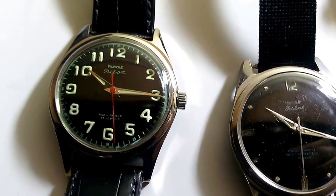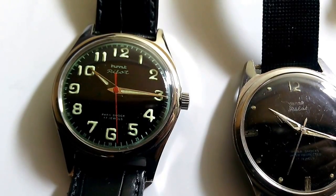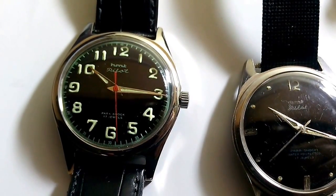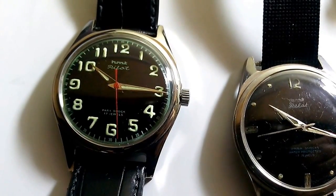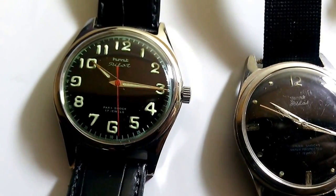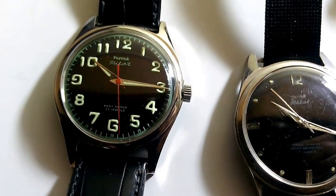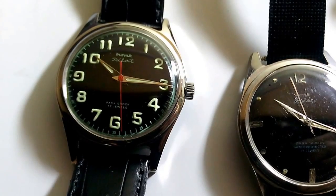In my opinion, and based on discussions with different HMT watch lovers over time, the pilot watch for an HMT watch fan is typically the black dial pilot. I believe it is a must-have for any watch collector and I would highly recommend this watch to be added to any watch lover's collection.